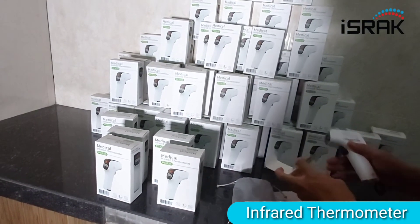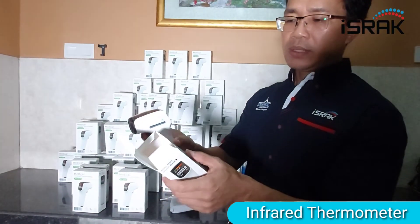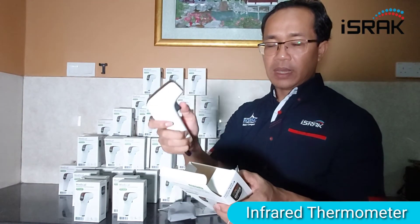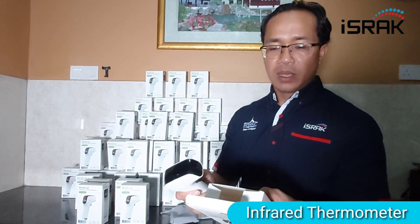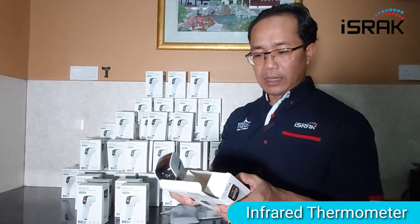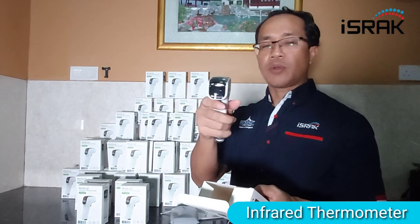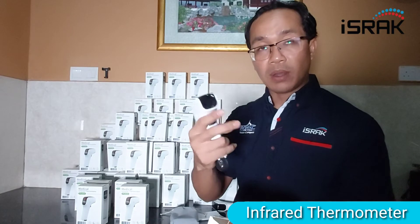Maybe I'll read some specs. This is model A2A. You can take more than 2,000 measurements. Obviously you use this to point to your forehead, and the measurement time, as you saw, is about 1 second. You can use Celsius or Fahrenheit — you can change between them. The accuracy is plus or minus 0.3 Celsius or 0.5 Fahrenheit. The display resolution is 0.1, so you can get readings like 37.2 or 37.1, in increments of 0.1.